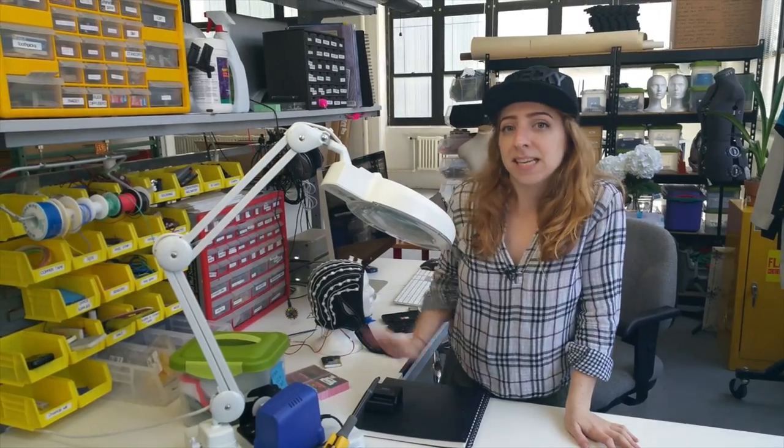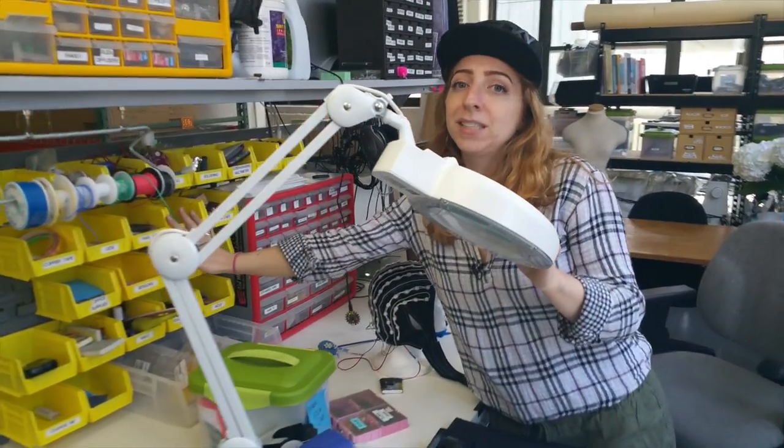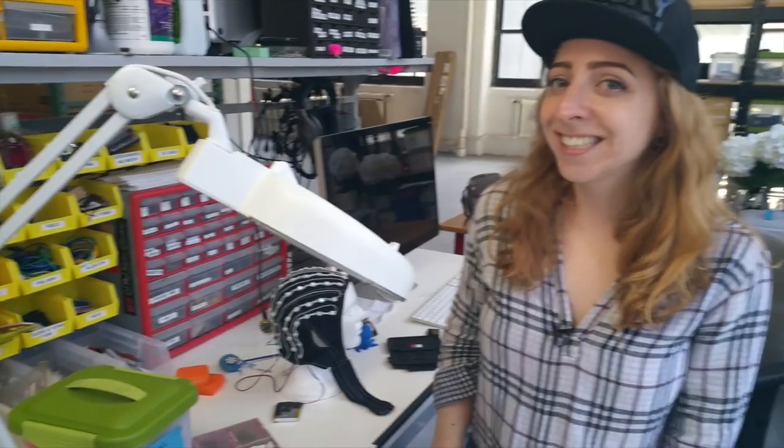One of my favorite things about my desk is my louvered bin panel with all of these bins full of delicious components, and some component drawers. You can see that I really like my label maker.